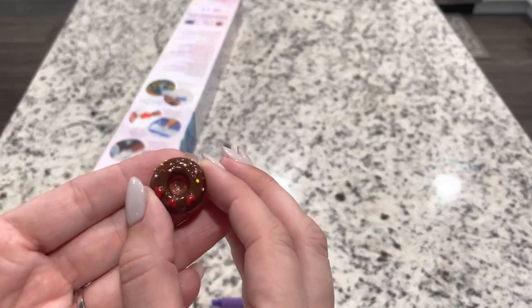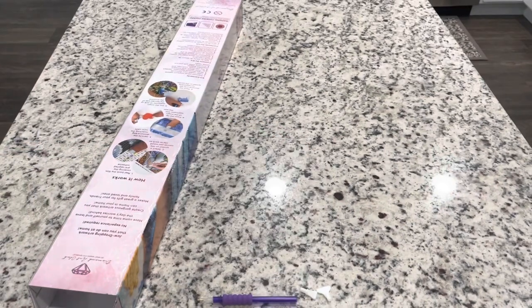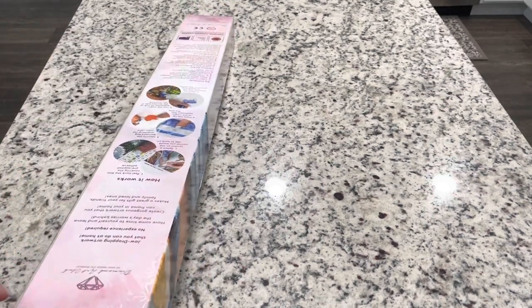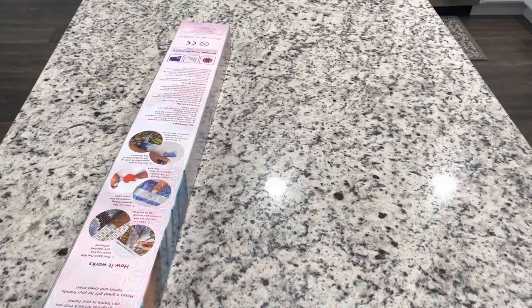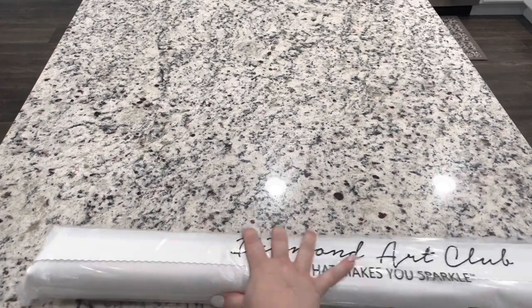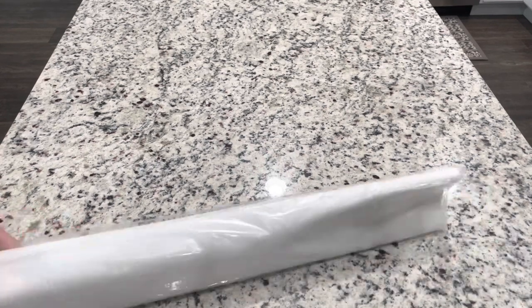I am just so excited — I have a chocolate donut! Okay, let's get back into the actual diamond painting. Inside you're also going to get a small sticker. You can put that in your logbook or on your box. Then you're going to get your painting in a nice bag that keeps your soft canvas backing clean. I definitely recommend keeping it and storing your canvases in this bag if you keep them rolled up.